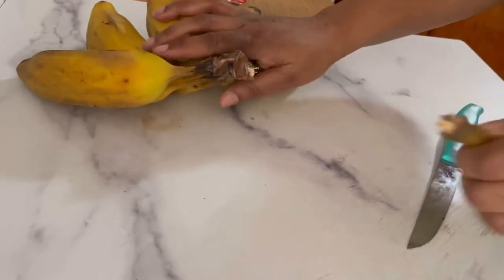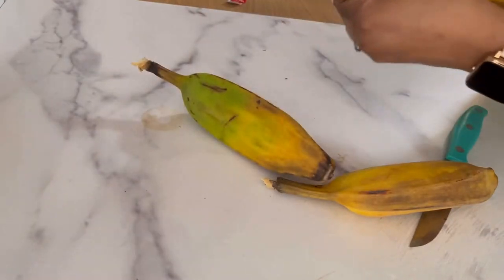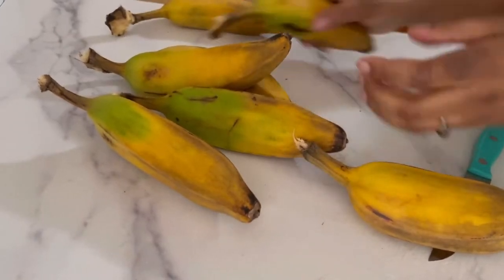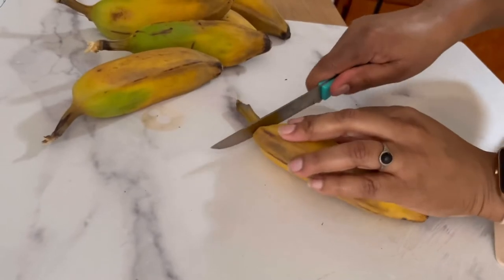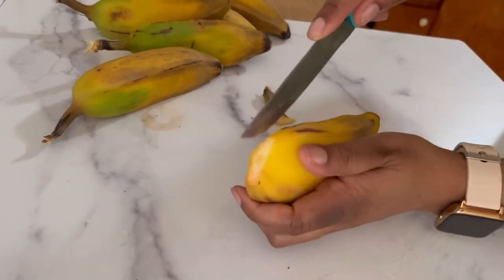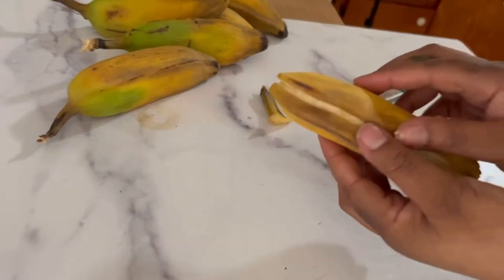I'm substituting burro bananas for potatoes, or you could substitute them for plantains. I'm ripping them apart and making a slit to the side. This is a trick I learned — I used to struggle cutting plantains, but look how easy this is. Just make a slit and it peels everything right off.